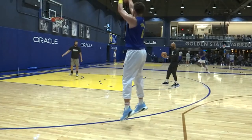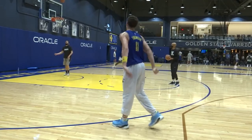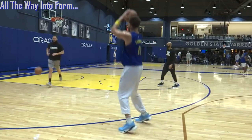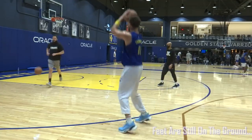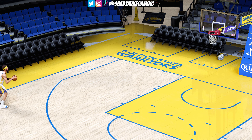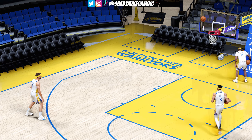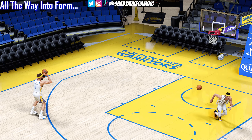Number one: in his shot, he is in shot-ready position with his feet still on the ground. That is a critical detail for Klay. What that means is he is almost fully into his jump shot form while his feet are still on the ground, and that shooting arm is at a 90-degree angle.